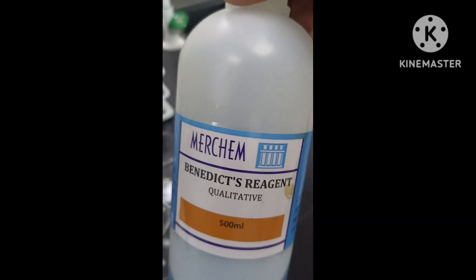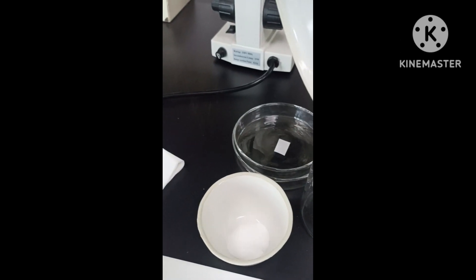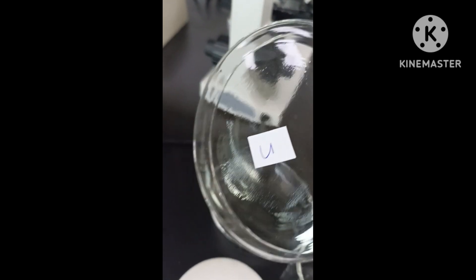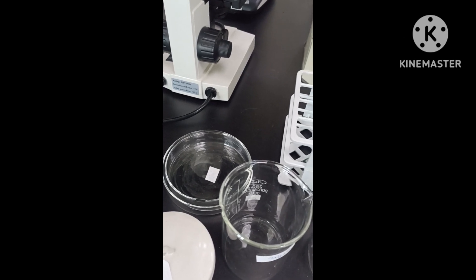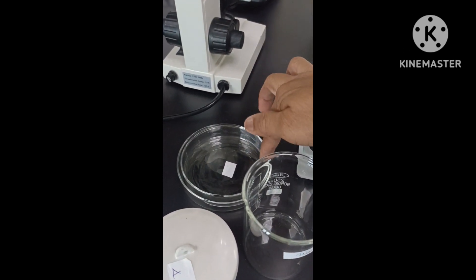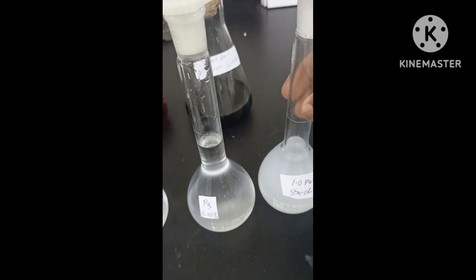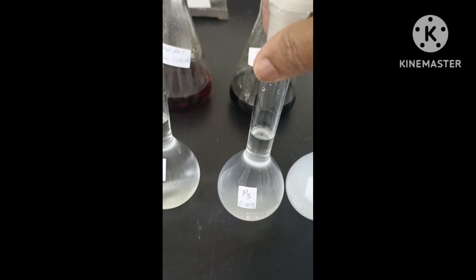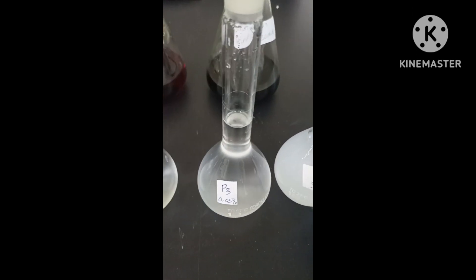These are the chemicals we will use: Benedict reagent, HCl or hydrochloric acid, sodium hydroxide, and the onion. I will soak the onion with sucrose before the students start — one hour before. I already prepared the onion here. This is the starch solution: 1.0 mols starch.